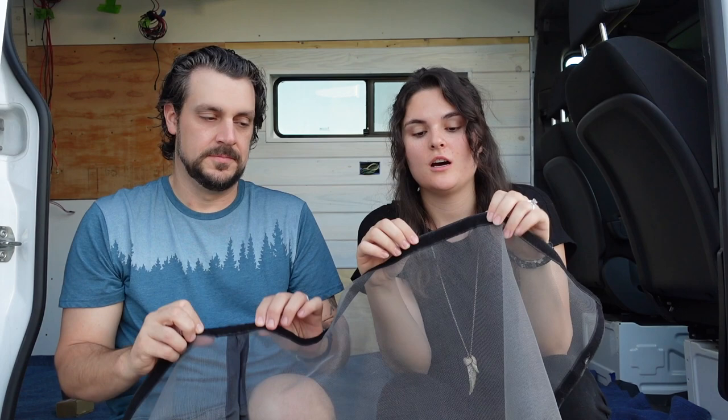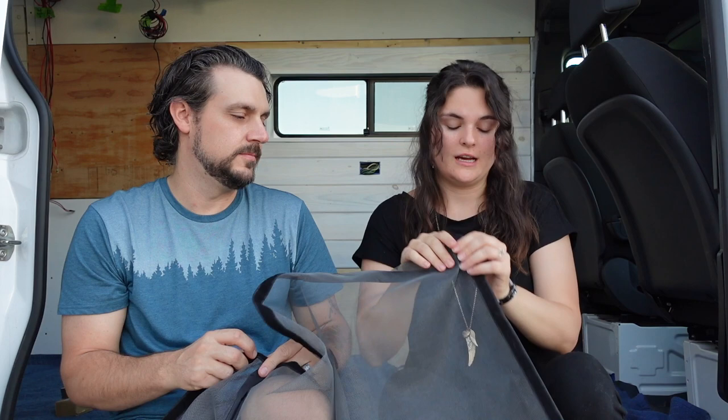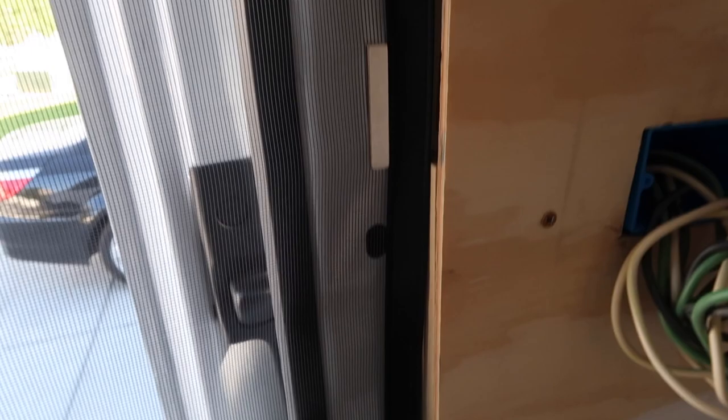This actually comes with velcro on the top — the soft side is on here, and then it comes with strips of velcro to attach on the sides as well, to attach to whatever surface you're putting this on. Initially we thought magnets would be better because it's more removable and we didn't want to put the velcro on the van.